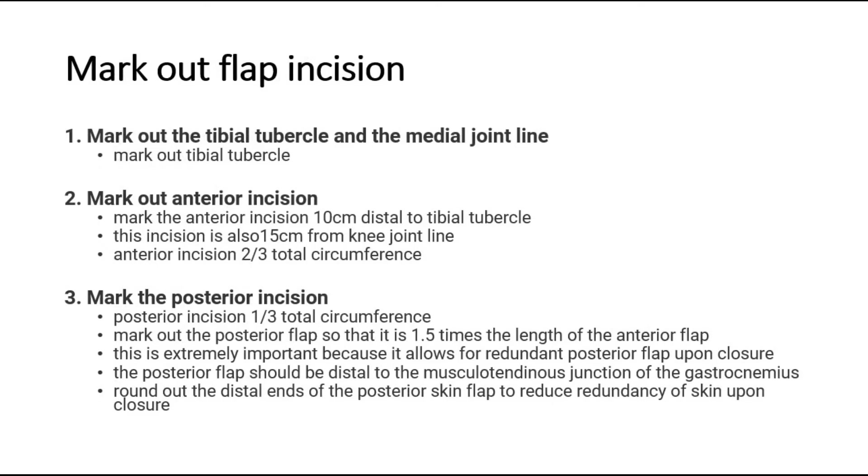Next, mark the flap incision area. Mark out the tibial tubercle and the medial joint line. Mark out the anterior incision 10 cm distal to the tibial tubercle — this incision is also 15 cm from the knee joint line.